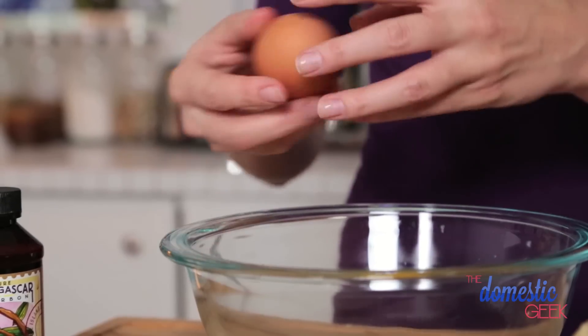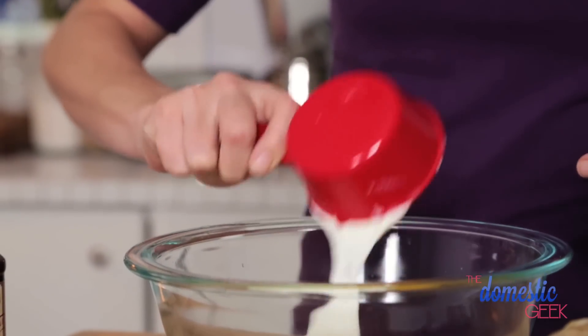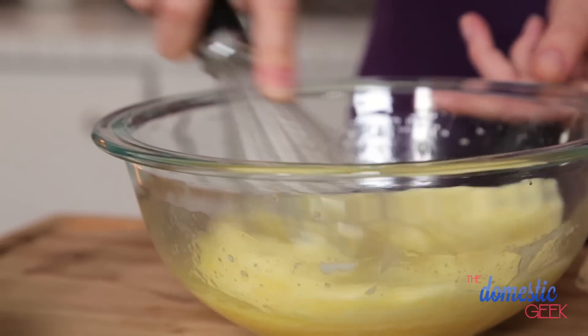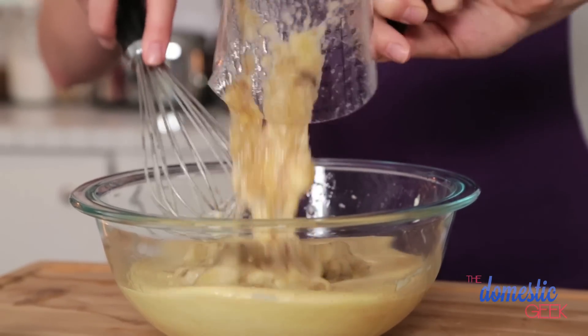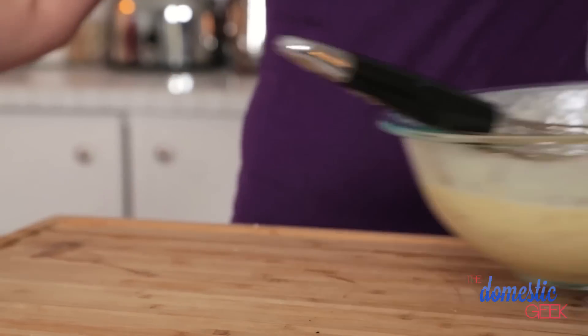In a second bowl, we are going to mix together our eggs, and then add some yogurt, and about a quarter of a cup of melted butter. Then a splash of vanilla extract and some mashed bananas. I'm using three mashed bananas, which equals about a cup. You want to use extra ripe bananas, because we're not using a ton of sugar, so the bananas really are going to provide a lot of the sweetness.